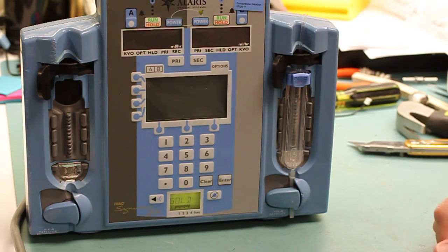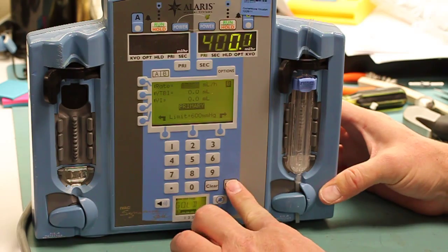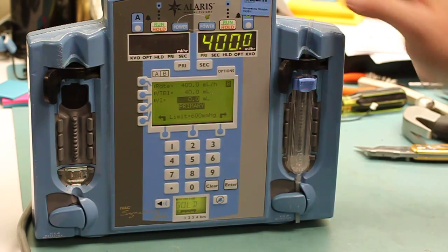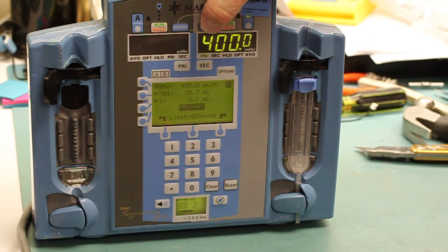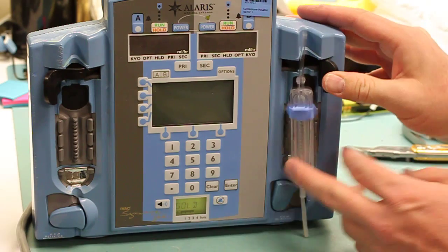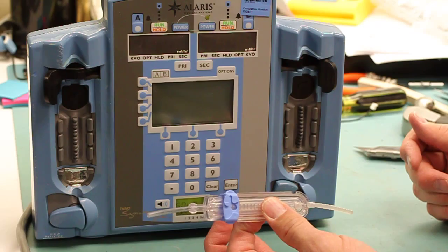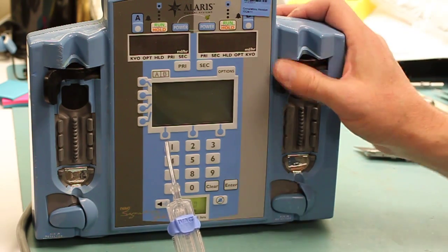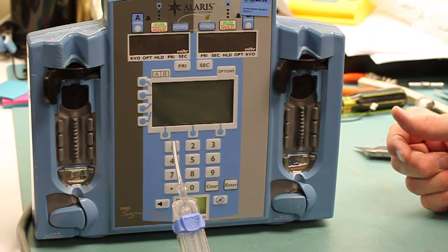Once we turn the unit on, we'll set an infusion and the unit will flow. Once the infusion is stopped and has run out, you would need to put it on hold, power down the unit, then open it up with the activation lever. The cassette will pop out — then return that back to the closed position so as not to damage anything further.